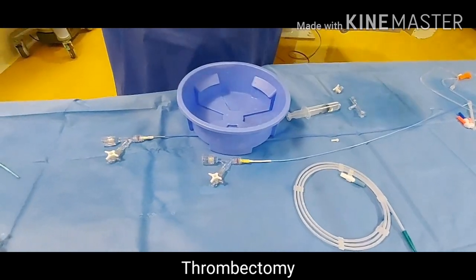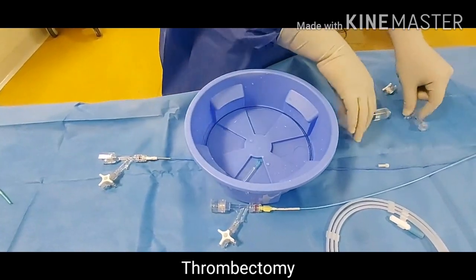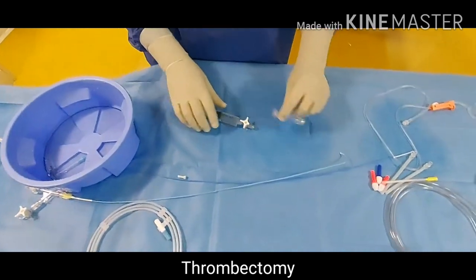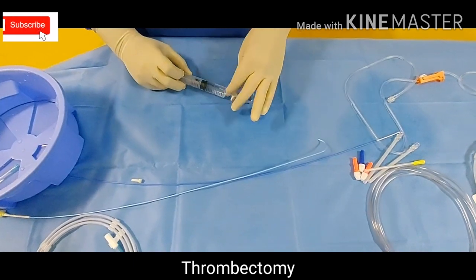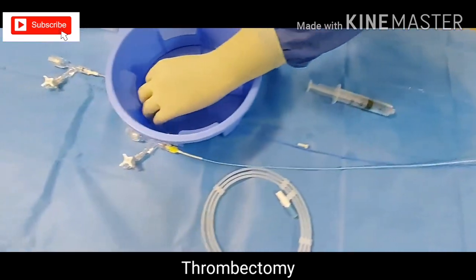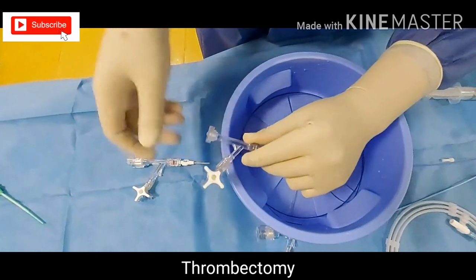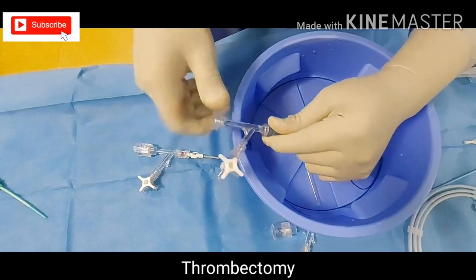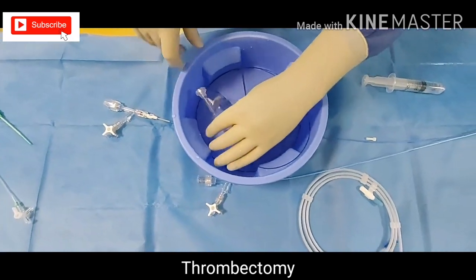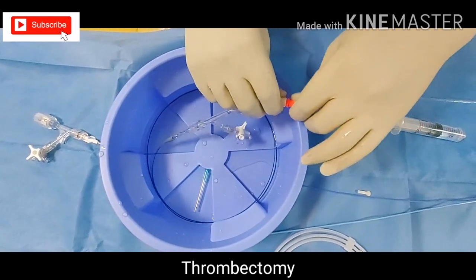Now it is ready. Until you use it, just make a loop and put it in your basin — there is a groove here for holding this catheter. Prepare a Y-connector for the micro catheter. Here we are using a screw-type Y-connector. The wire will go out like this — fix it well. This is the torque device; fix it and tighten it. If it is loose it will fall down.